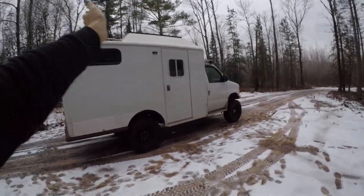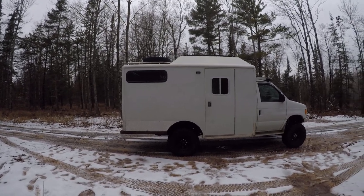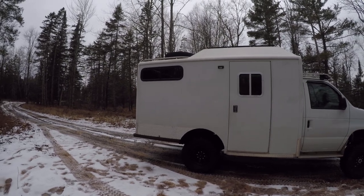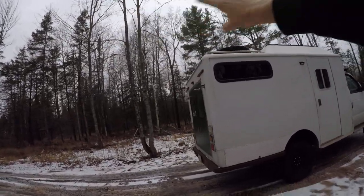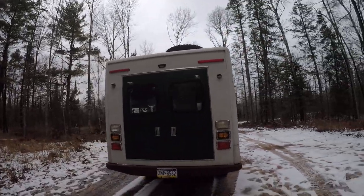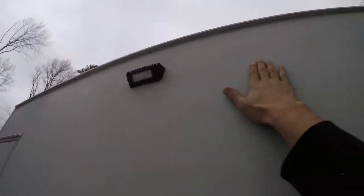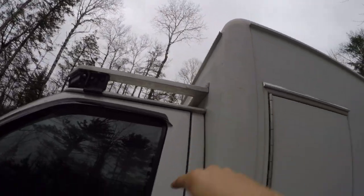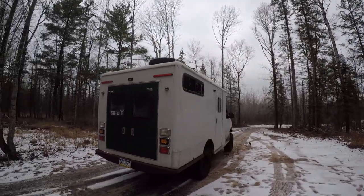I raised the roof on about the first two thirds of the box — the headroom is about 6'2", 6'3". I did the high clearance rear bumper cut. It used to be an ambulance and was littered with little lights everywhere, so I took them all out and welded panels in and bonded it. There were holes all over — front, sides, rear. It was a pain, but I think it was worth it because there's no leaks and it has a much cleaner look.